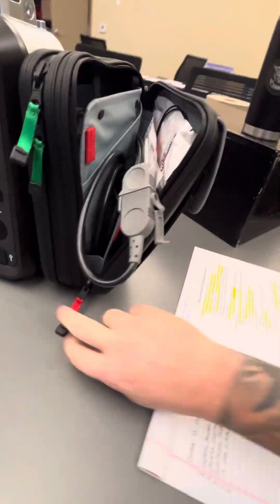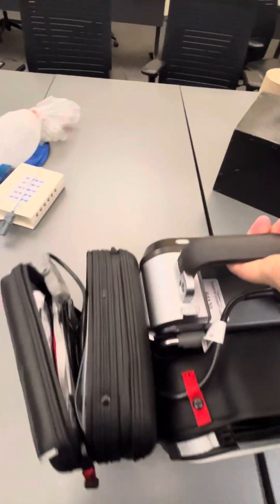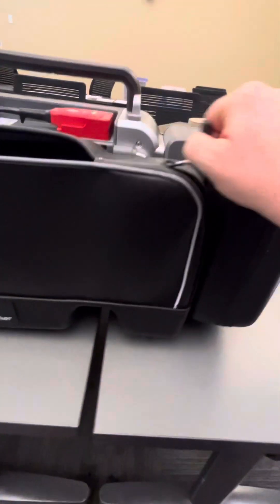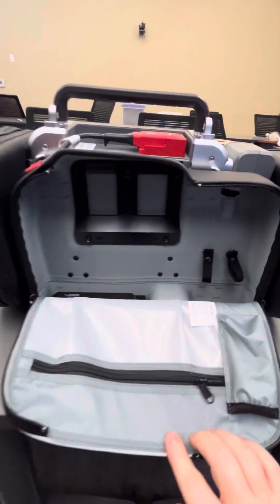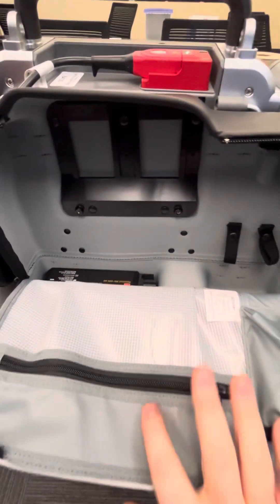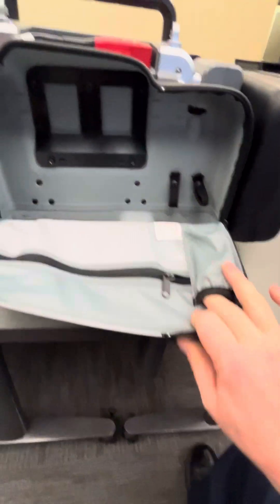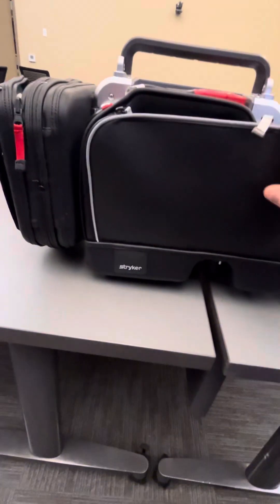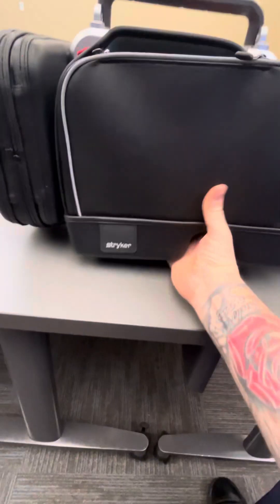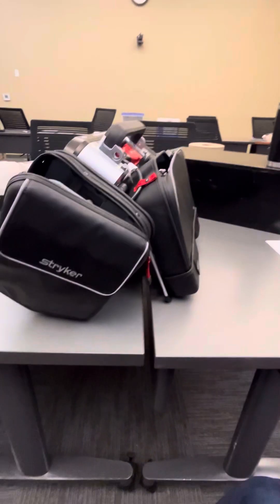Moving around to the back — this is where the printers will go when they come in, as well as the modems. Right now it's just storage. You have a zippered pouch here and a small pouch that looks like it could fit a bottle of aspirin. There is also a pouch on the back that opens up and can be used as a kickstand.